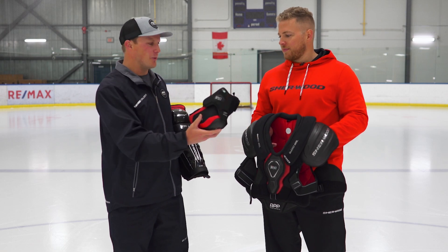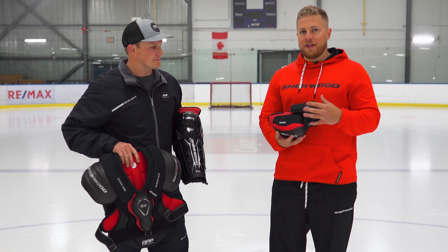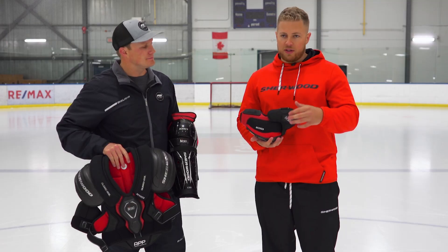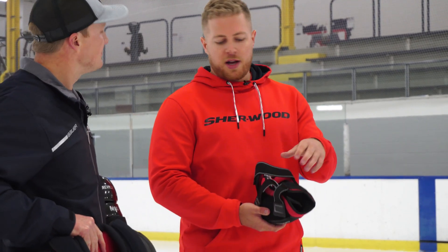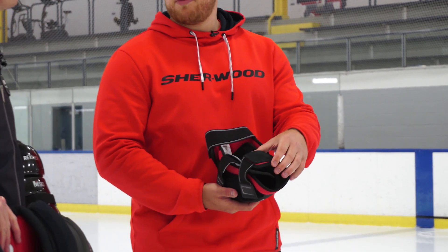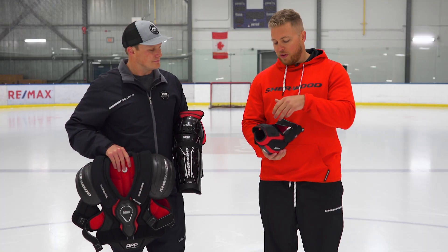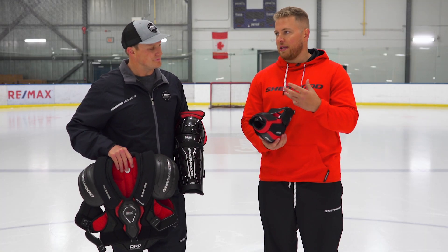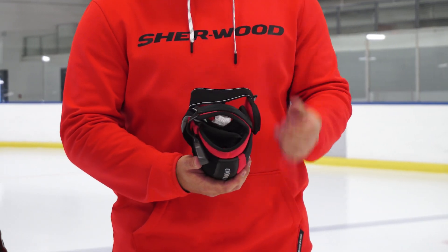Moving on to the elbow pad, what are a couple of key features we're going to find there? In the upper bicep we have a segmented design, which allows you to customize your fit so it's going to fit properly between the shoulder pad and your glove. There's a three-strap system to give you a nice feel, as well as a reinforced compression molded piece on the forearm to protect against additional slashes. There's also a deep pocket fit combined with that anatomical design so you're feeling nice and snug and cradled into the elbow pocket.